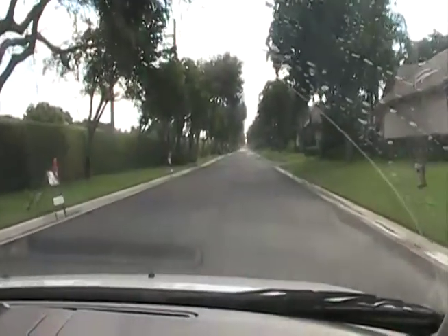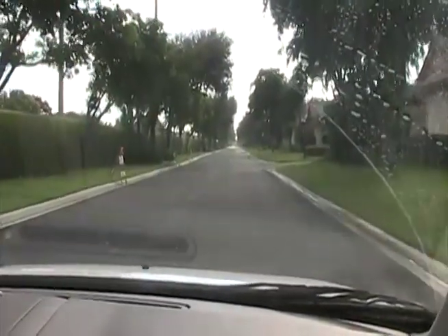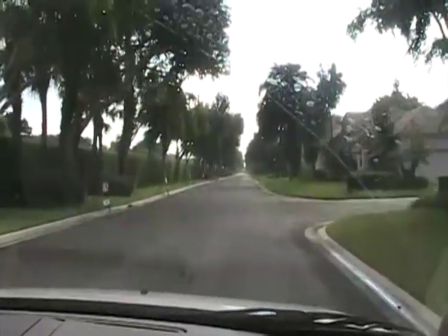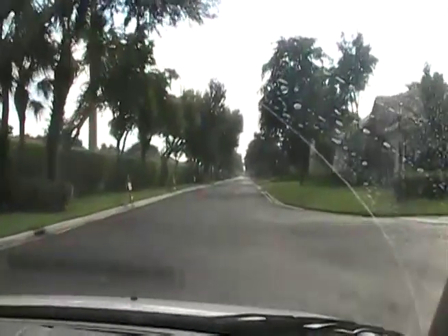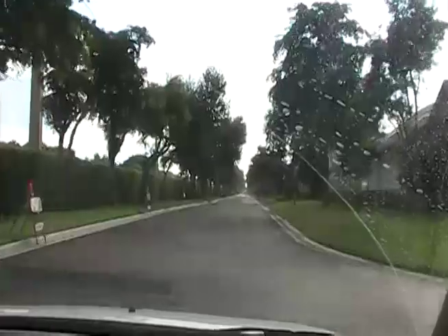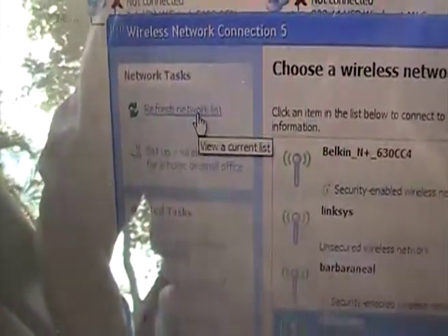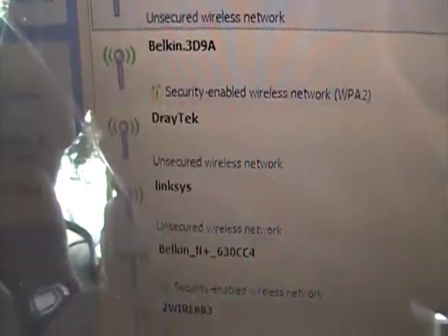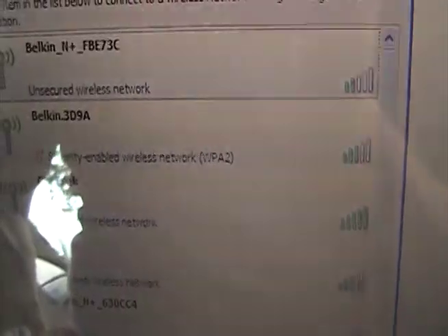We're driving away from the Draytec wireless router, and the first stop is going to be down the street, somewhere around half a mile away, and then we'll take the readings as we get there. Let's refresh the network list — there's the Draytec, and we're showing up at full signal strength right now. Let's go further.